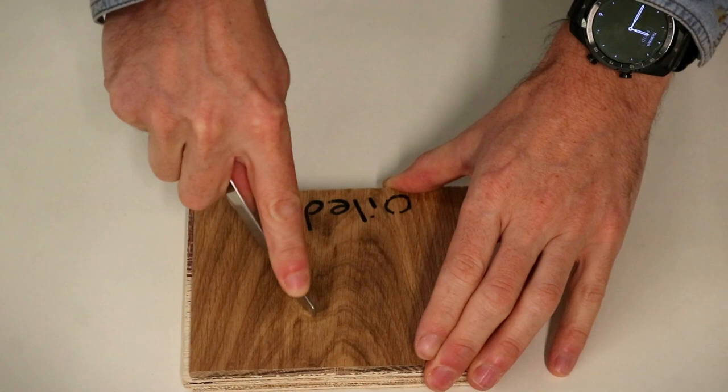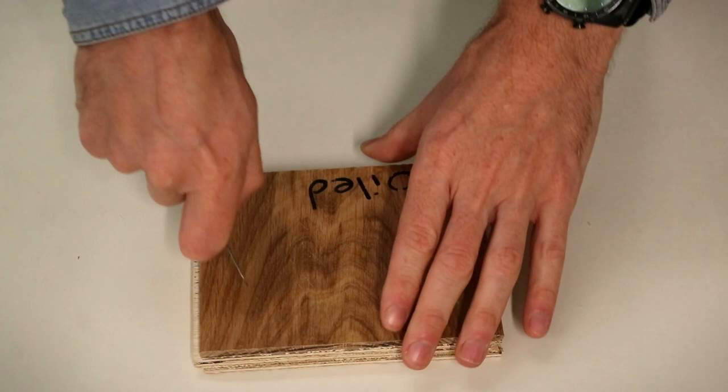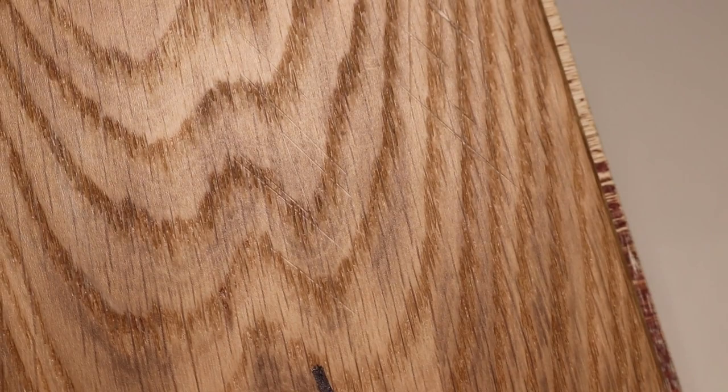Let's take a look at how our oiled wood floor does with the sharp part of the knife. I don't expect any real wood floor to do well here, but it will be a good comparison against our laminate floor. I can see some light scratching there already, but not too bad and quite hard to see unless it's in the right light — fully repairable just with a coat of oil. With heavy pressure, as expected, the wood is taking a bit of a beating, but you're not going to be drawing a sharp object against a real wood floor.